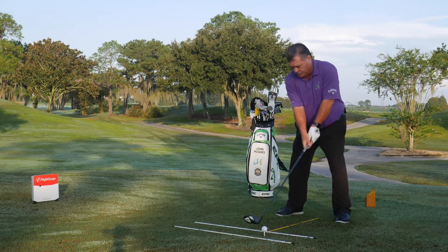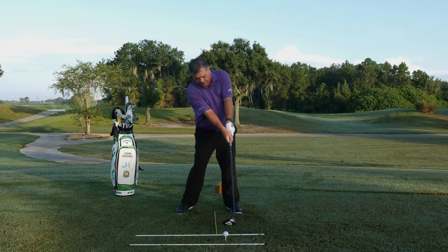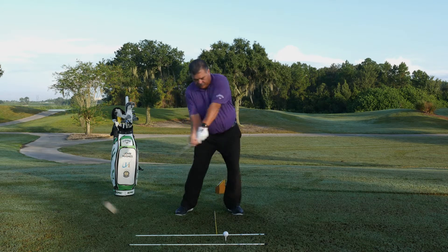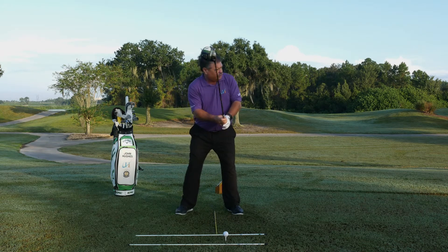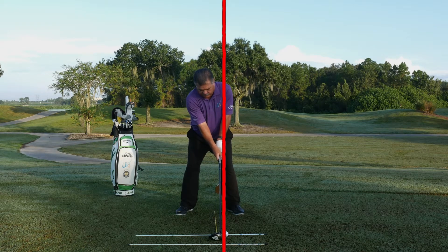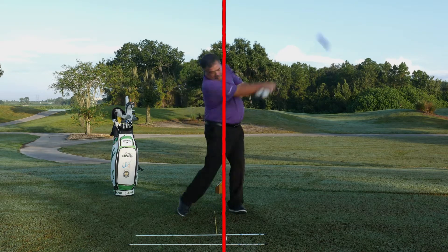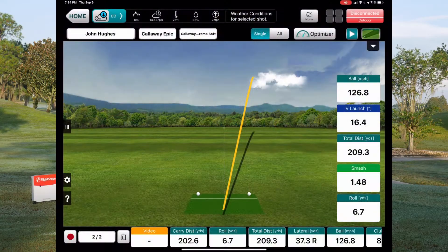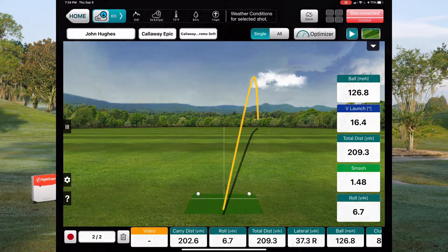So again, two or three practice swings trying to feel yourself staying behind the shot. Now that one was off the toe a little bit, but I did stay behind the yellow stick instead of lunging out in front of the golf ball.